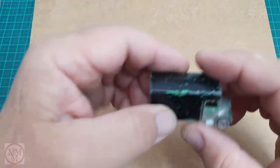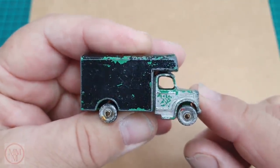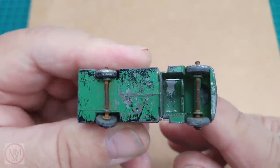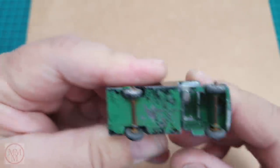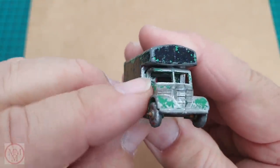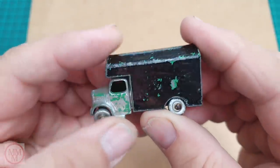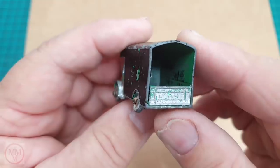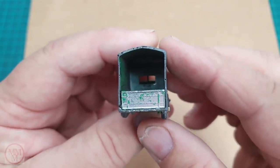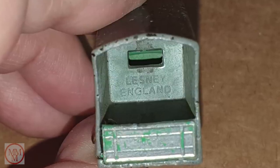On close-up inspection you can see the previous owner painted this silver and black - doesn't look that good. There's even a bit of red on the front tire. The axles are rusty, the rear one's bent, and there's an A-pillar on the cabin missing, so I'll have to fix that. The rest is all a little bit shabby. It's supposed to have some decals on the side, and the rear is squeezed in a little bit like it's been dropped once too often. The only markings on this model are inside where it says Lesney England - there's no number on the base.